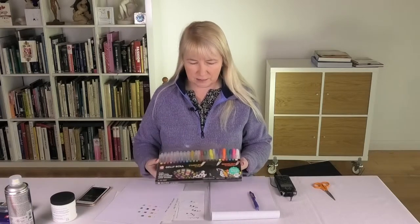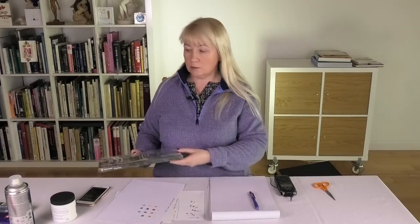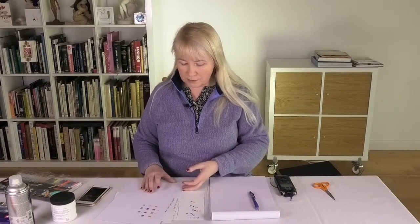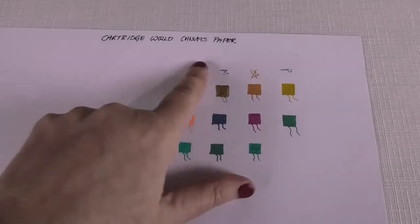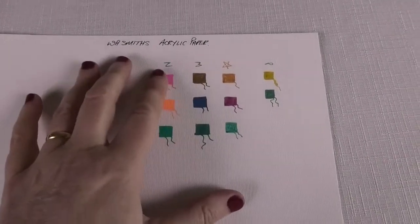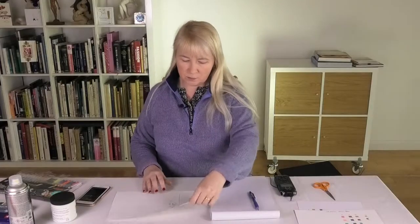The next thing was to trial these out on various surfaces. I tried some cartridge paper, canvas paper, and WH Smith's acrylic paper — it all comes out very, very lovely.